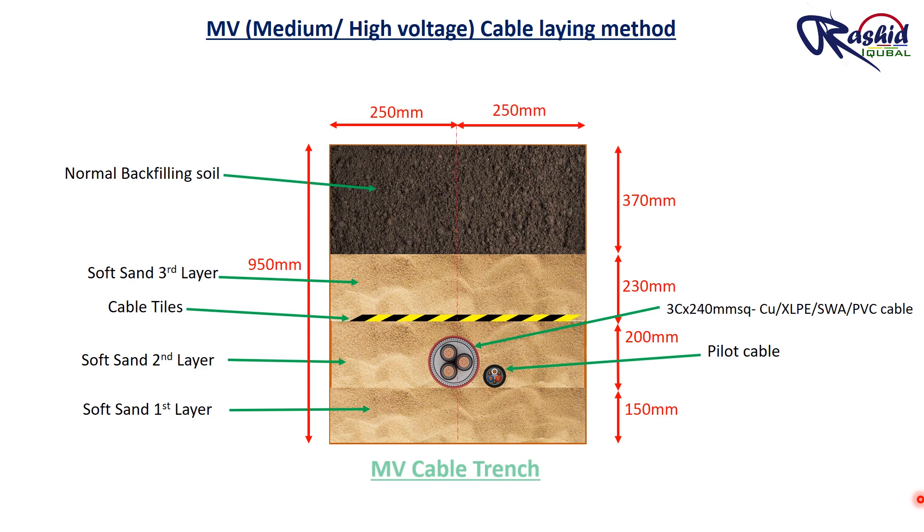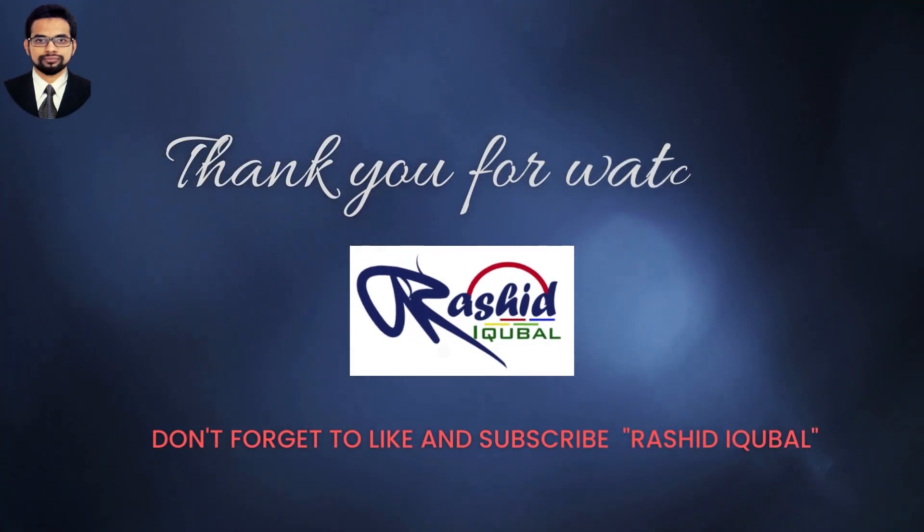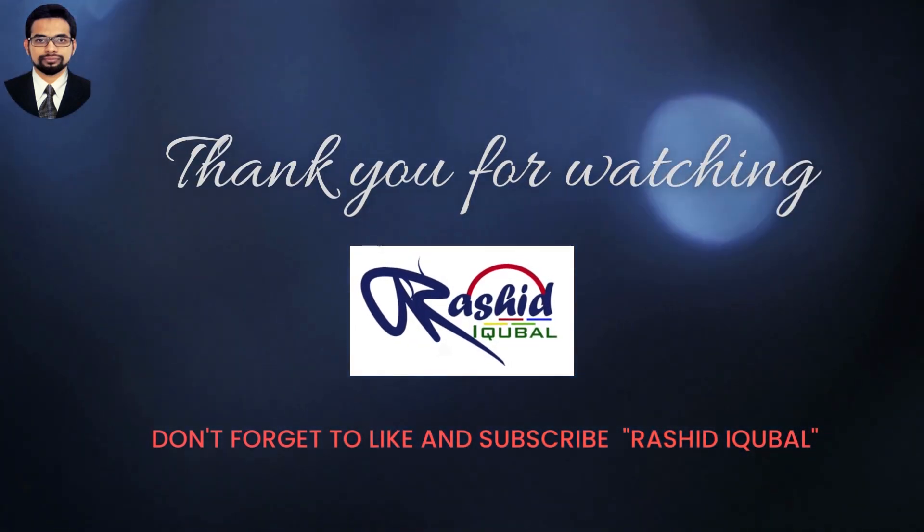Thank you very much for watching this video. Please do like and subscribe to the Rashith Iqbal channel. We will see you in the next video.